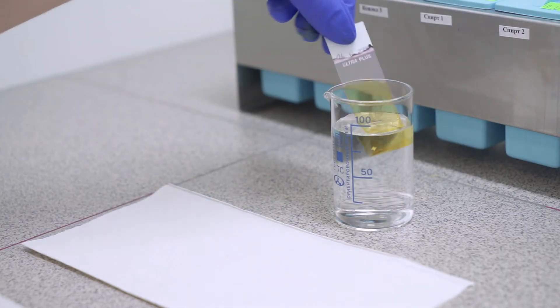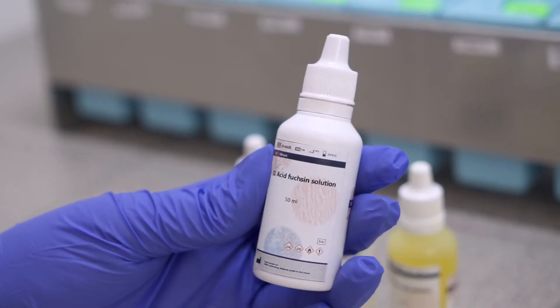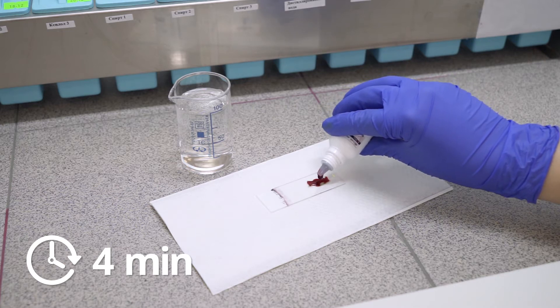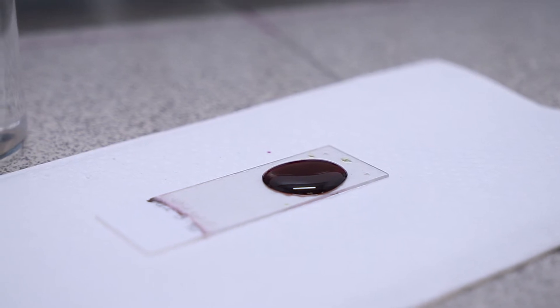Wash the slides quickly in distilled water. After that we put on the slide solution D — acid crimson fuchsine solution — for 4 minutes.